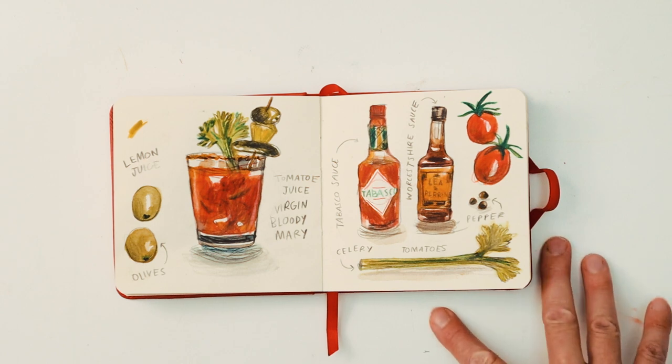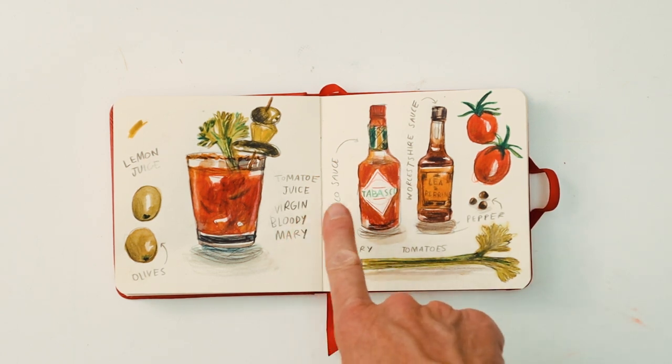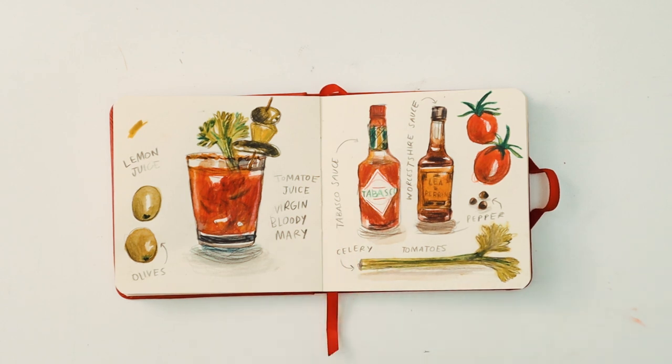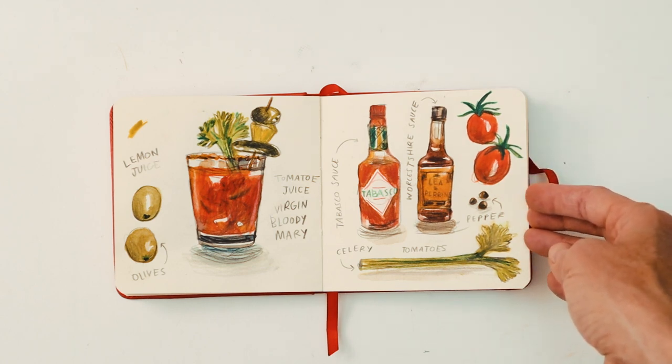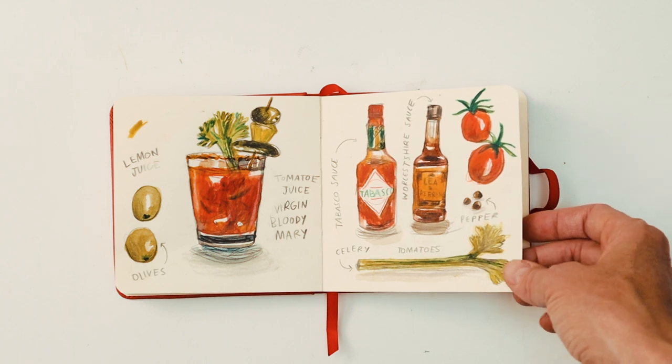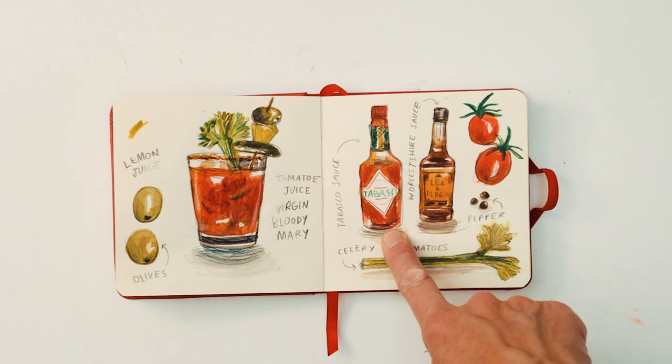This was a spicy cocktail so I decided to go for a virgin bloody mary — that is tomato juice, Tabasco sauce, Worcestershire sauce, pepper, celery, olives, lemon juice. I really enjoyed this one, especially the bottles.